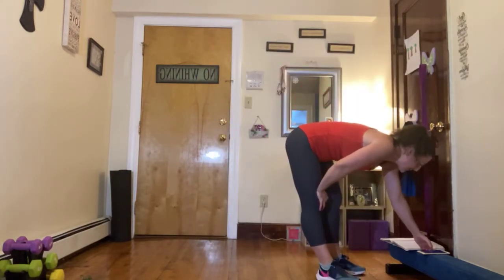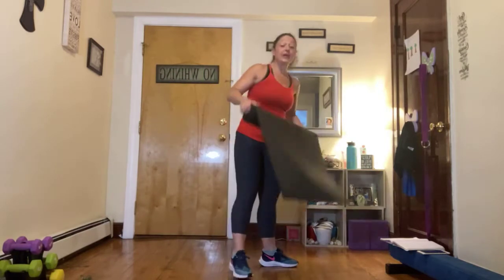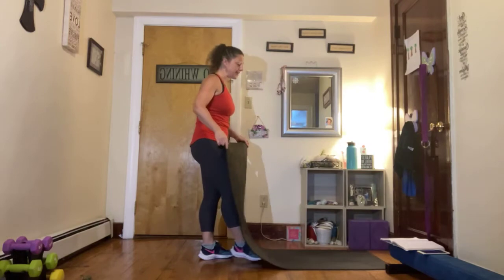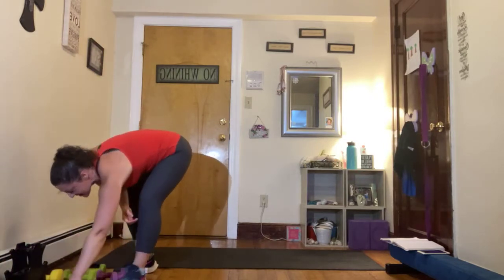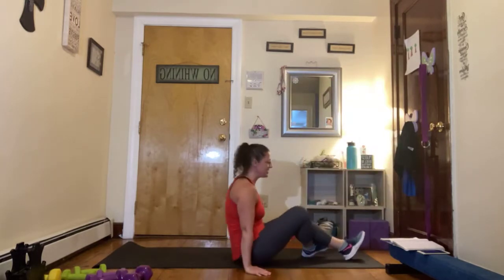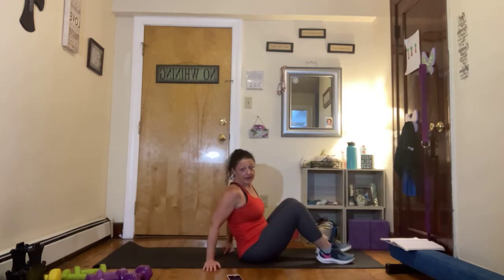We are going to hit the floor part today. Grab that mat, grab your weight. You want to have light, medium, and heavy within reach. So we're going to start with light, coming down to the ground. We are going to start with no weights to start.